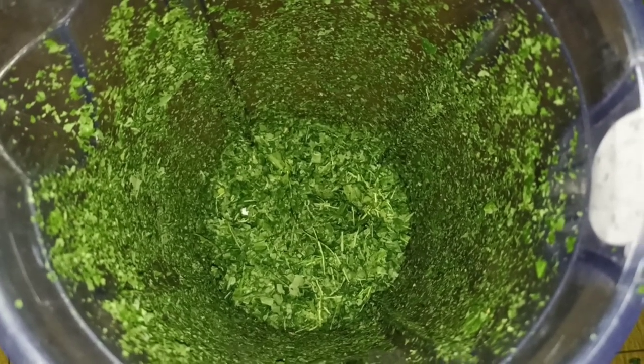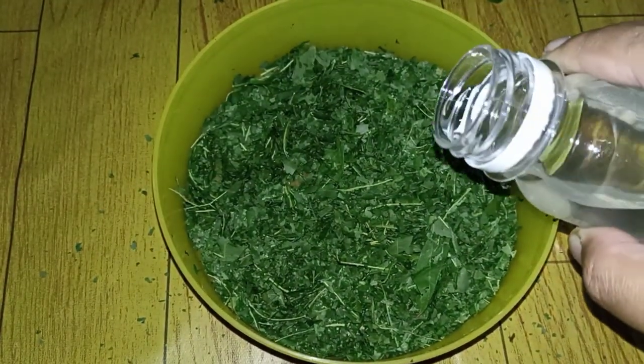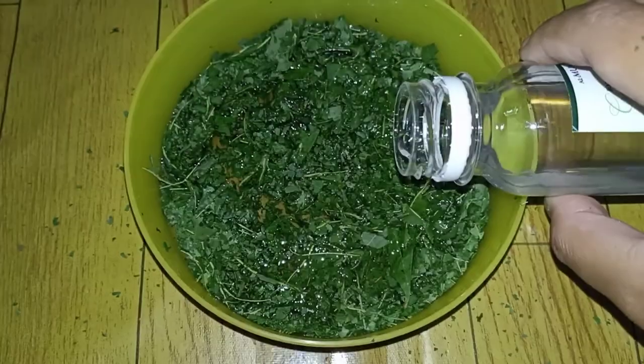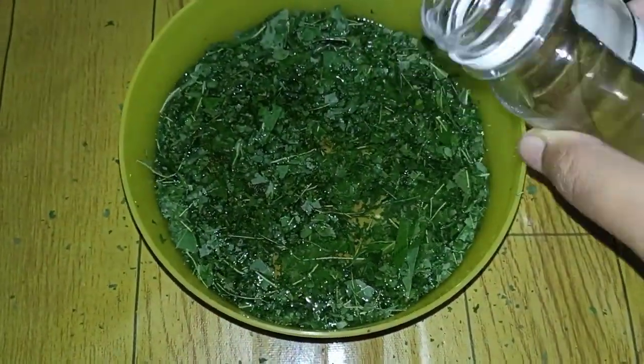After blending, put the cassava leaf powder into a tight container and pour VCO until it covers the surface of the cassava leaves.